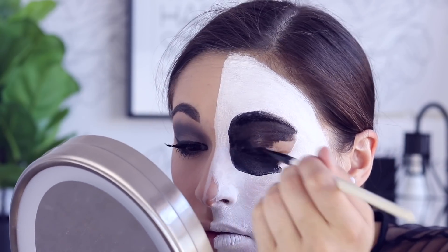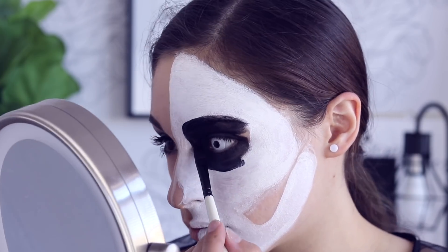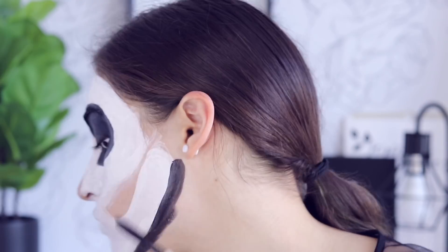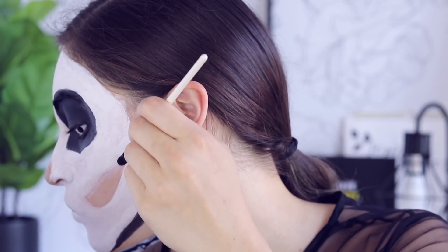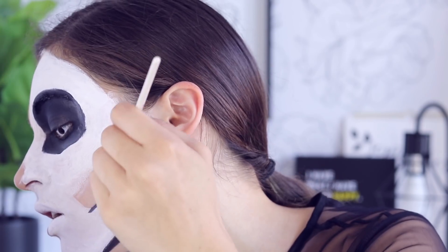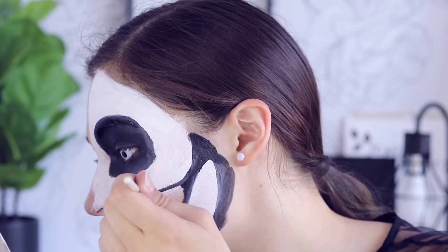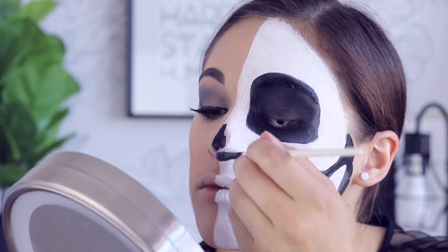Getting back into the video, I'm taking the black paint from the same Snazaroo palette and blacking out the eye sockets. Really make sure you go in with the black so there's no skin showing. Also something I forgot to do — I definitely recommend you tight line your bottom and upper lash line with a black eyeliner. Moving on, I'm outlining the black of the jawbone: you want to do it kind of like a wishbone, doing a bottom line and a top line.